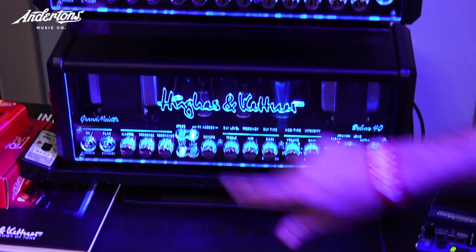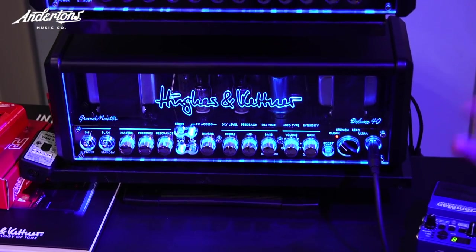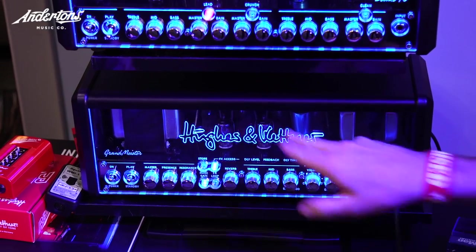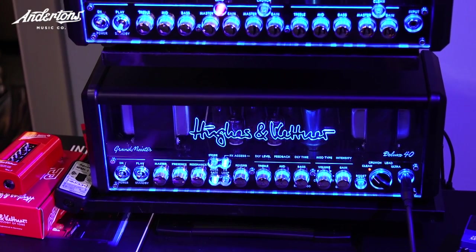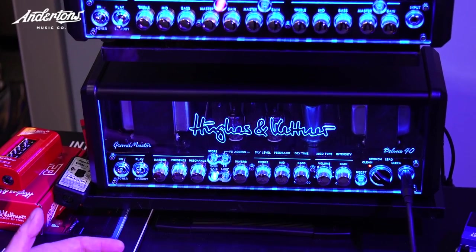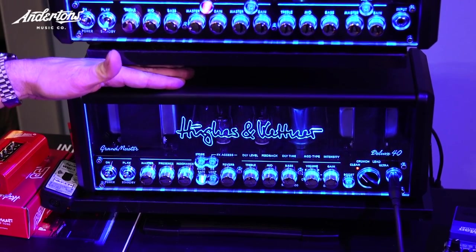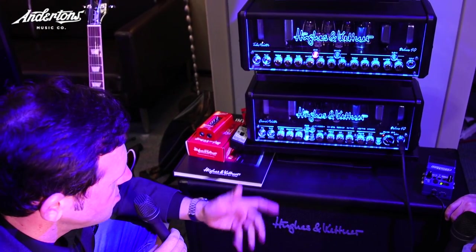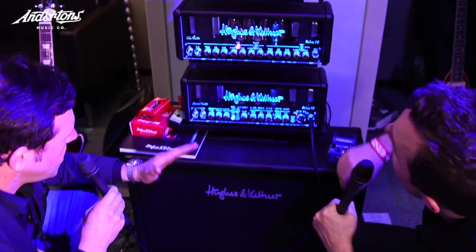This is, by the looks of things, a 4x EL84 power section, which I love actually. I love that slightly more compressed and mid-rangey kind of tone that you get from an EL84. Yeah, and the EL84s allow you to offer a really wide range of tones, so you get sounds that will remind you of EL34-based British tone, or even the typical Californian tone. You can dial in everything on that.